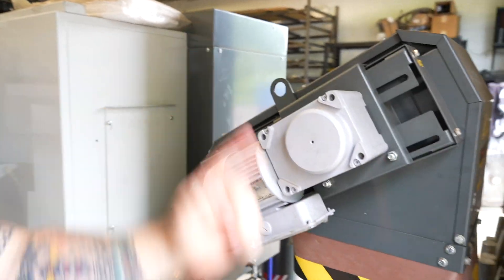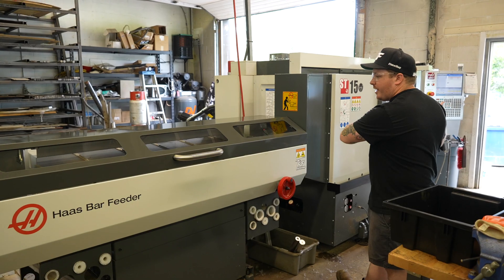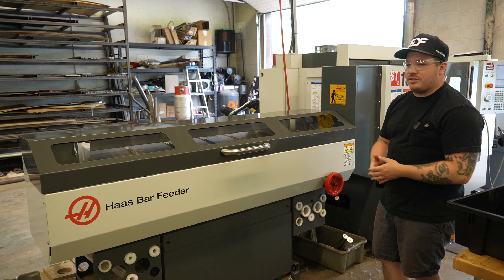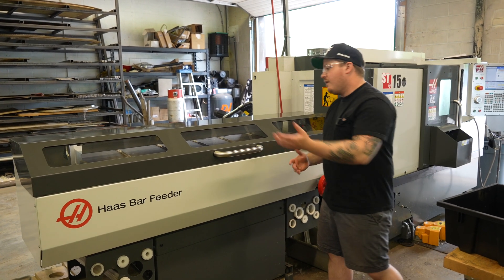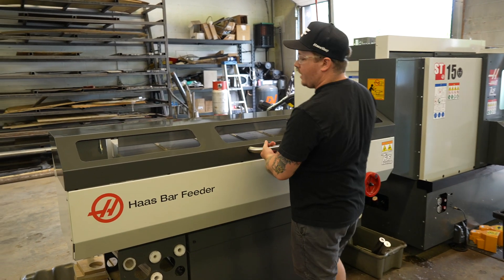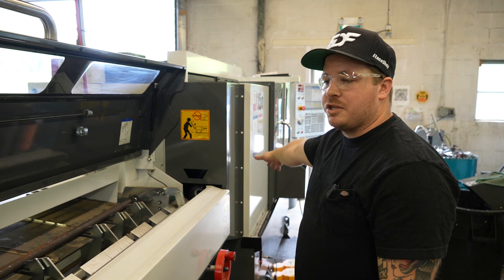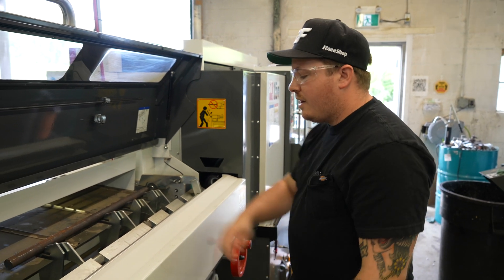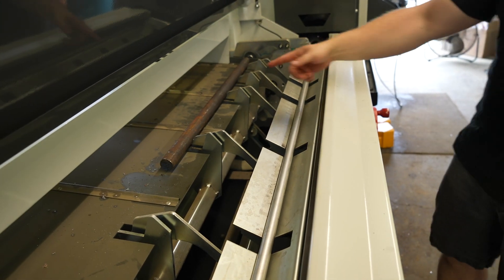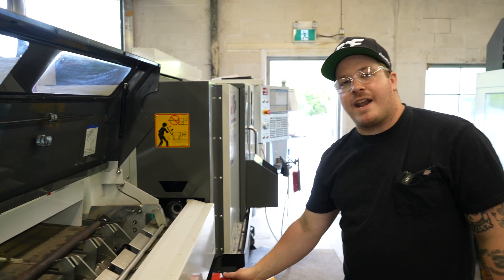The conveyor travels up and down into our bin, which we then take out to our scrap bin. The bar feeder will help us get into automation — this machine will run on its own as long as we have the material, the tooling is good, and the program will loop. Right now there is a bar loaded into the spindle on the back of the lathe. This bar is what will advance our material through the chuck each time. Up here we've got another piece of material ready — I'll go over how we load that as well.